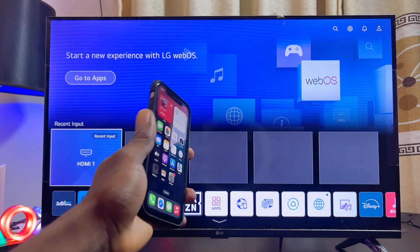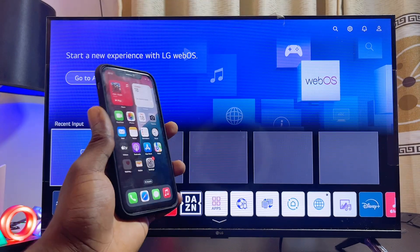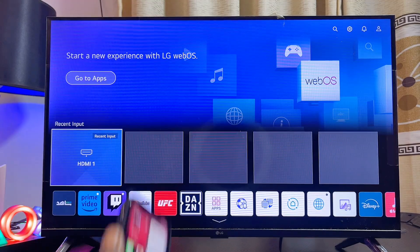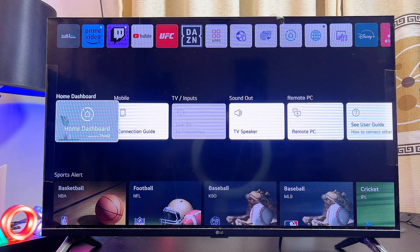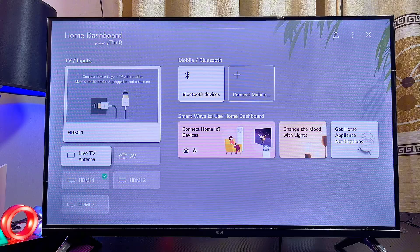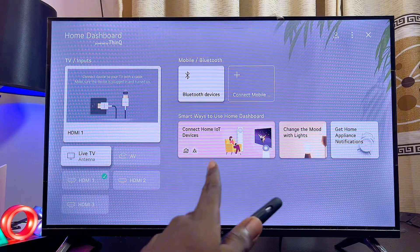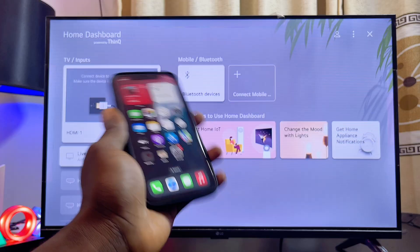What's up guys. If your LG TV does not have Apple AirPlay, or for some reason the Apple AirPlay feature is no longer showing on your LG TV, and as such you cannot screen mirror your iPhone or any iOS device to your LG TV — just like mine over here — the Apple AirPlay feature has suddenly disappeared.